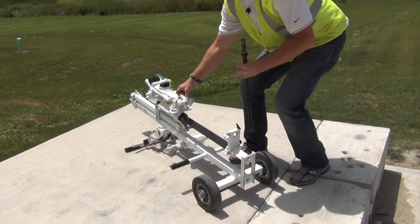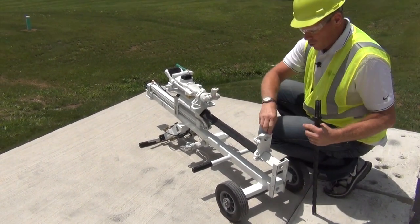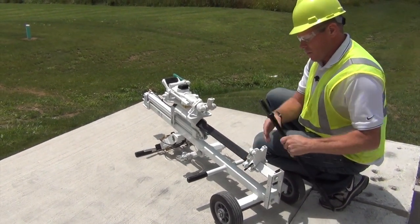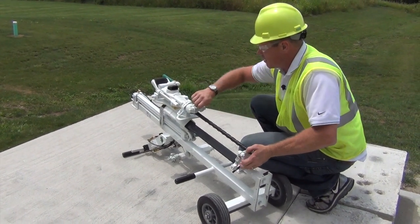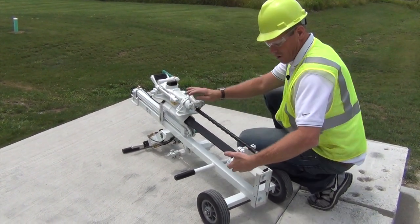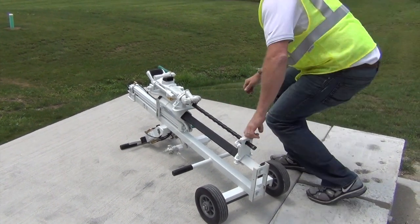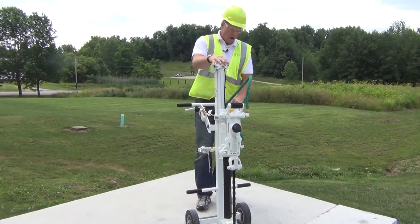We have a latch right here that we want to open. Then on the drill guide, we just open the T here and slide this hex right up inside, close the latch, close the bearing guide, and she's ready to go.